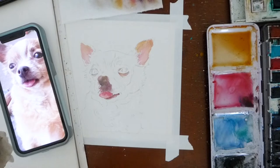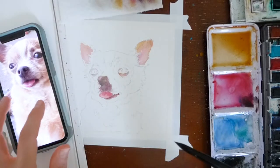My camera stopped recording here for a couple minutes when I didn't notice. During that time, I added some tan to Lucky's ears, brown and purple to his nose and lips, and a little bit of pink and tan underneath his eyes.